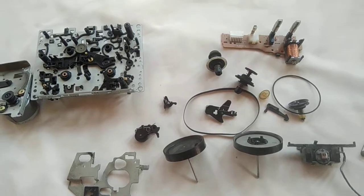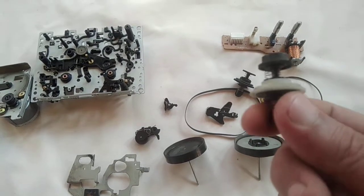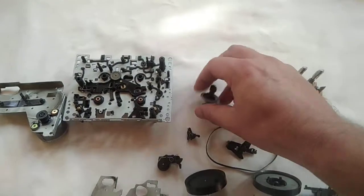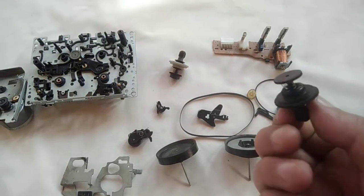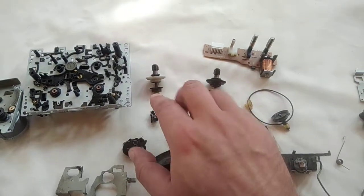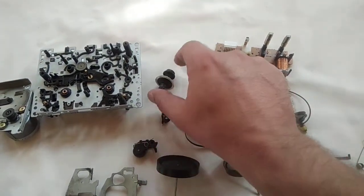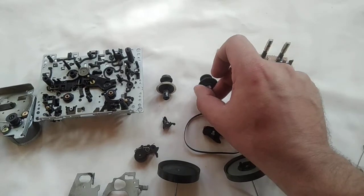These are the spools. When you play the cassette deck, one spool acts as a collector and one acts as a supply spool. It depends on which side you are playing. For example, if you are playing the left side, this spool acts as the tape collecting spool and this spool acts as the supply spool.